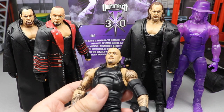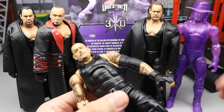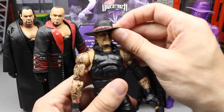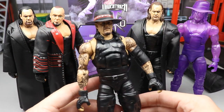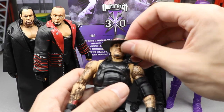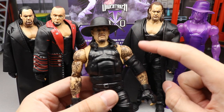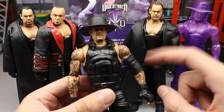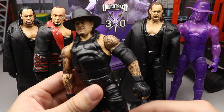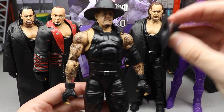I tried other hats on the figure. The WrestleMania 30 hat goes on perfectly — you could even acetone off the red if you wanted. The WrestleMania 32 Elite Undertaker hat also fits the figure perfectly. So the hat that comes with the figure doesn't work well, but the WrestleMania 32 hat is the piece you want to go with. The Best of Pay-Per-View build-a-figure Undertaker hat also works.